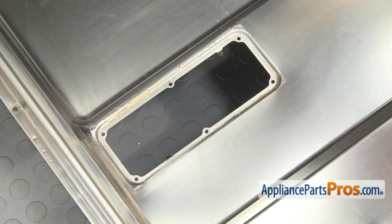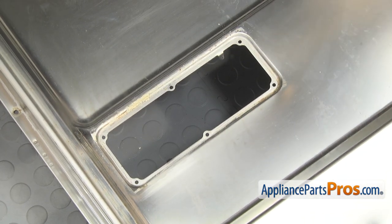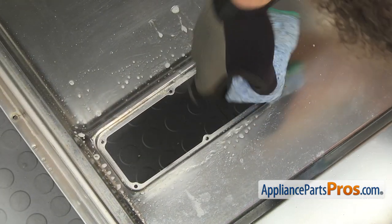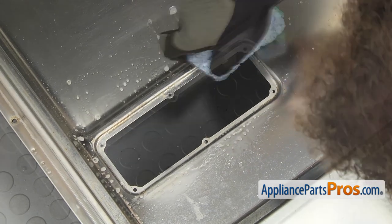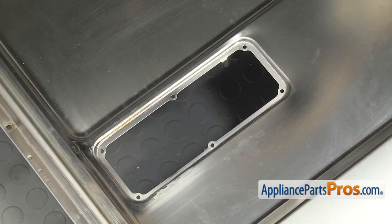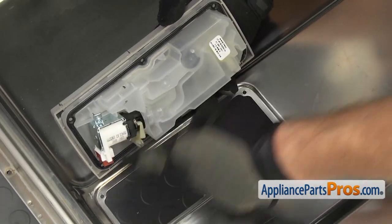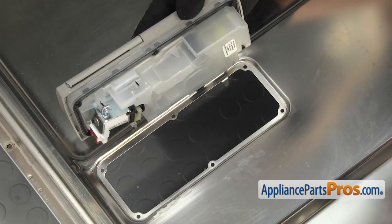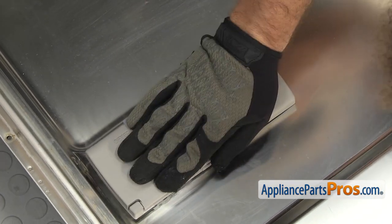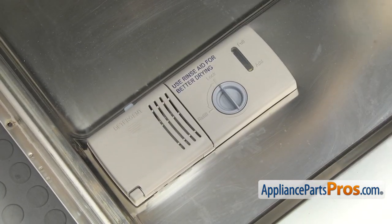Before you put the new dispenser assembly into the door, you want to make sure you clean the area where it sits so it gets a good seal. Once you have it clean and dry, we can put the new dispenser assembly in. You want to make sure the solenoids are towards the outside of the door. You can set it into place and snap it in.